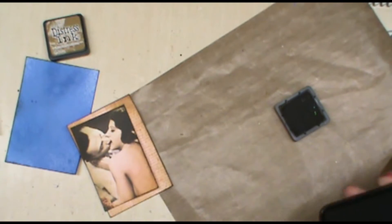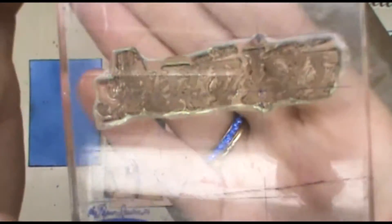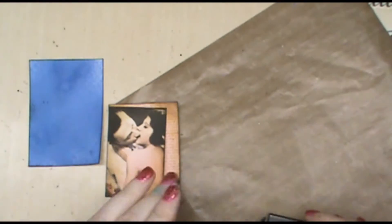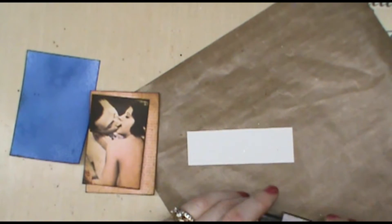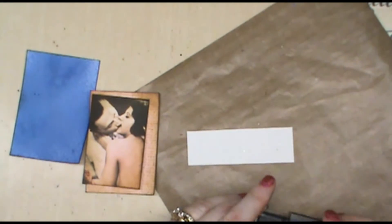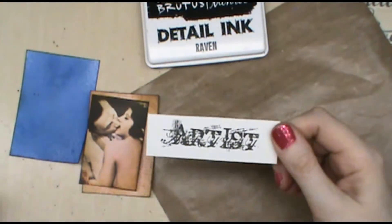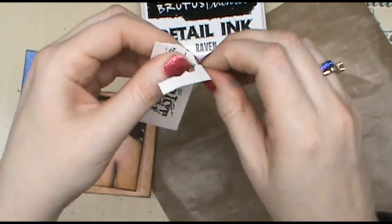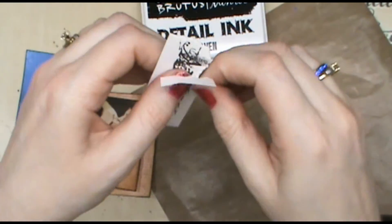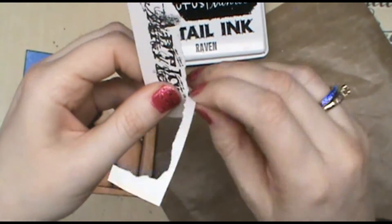The theme for this card is art, so I found a Tim Holtz stamp that says 'artist.' I have a scrap of paper and I'm going to stamp the word 'artist' using the detail ink in black. Now I'm going to rip the paper all the way around — it doesn't have to be uniform or neat, just rip it free.